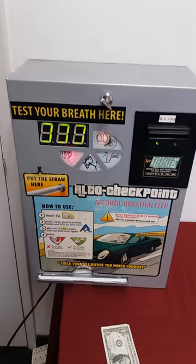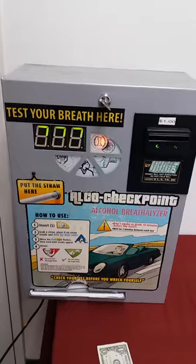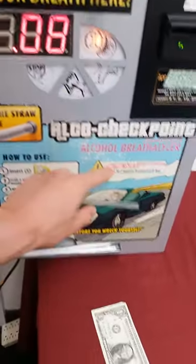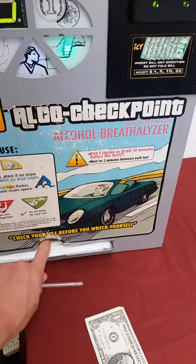Hello friends, I want to show you how the machine works — the alcohol breathalyzer vending machine. First, you take a straw from down here like so. It holds about 500 straws on the inside and they just come down freely like this.